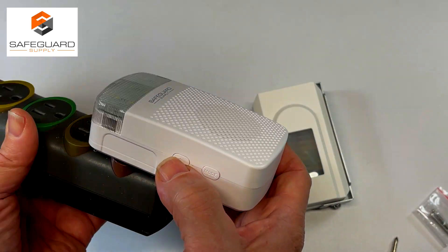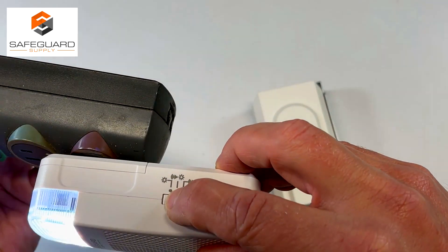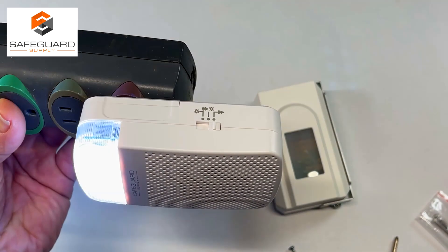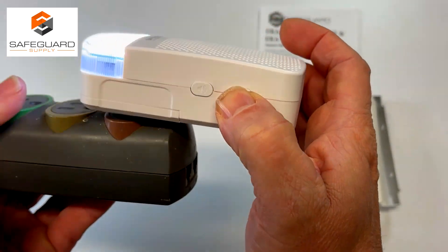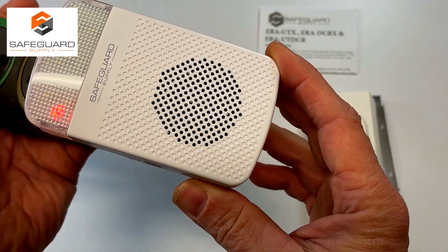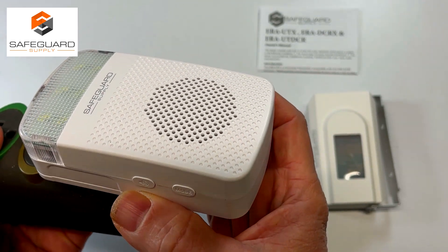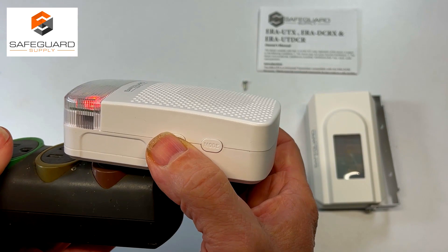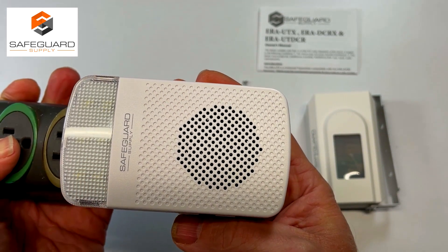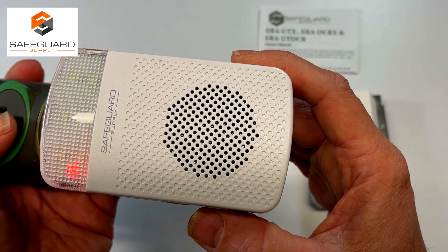To adjust the volume, just keep pressing the volume button until you get the right level. On the side of the receiver you'll see three options: both a flashing light and sound, just sound, or just a flashing light if you need it quiet. To select your melody, press and hold the mode button — you'll hear a short tone — then press the volume button to cycle through the twelve melodies. Once you pick your sound, press the mode button again to lock it in.